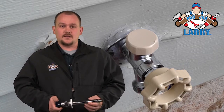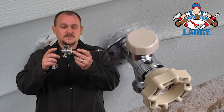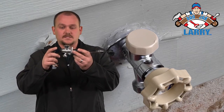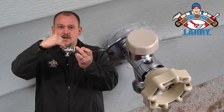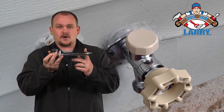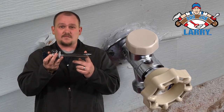Something new out there that we've installed quite a bit now is a frost proof spigot. And what it does — it looks like this. When it turns the water on and off, instead of turning the water on and off here in the front, it actually turns the water on and off back here. And this is inside your house, so it's staying warm and it's not going to freeze.